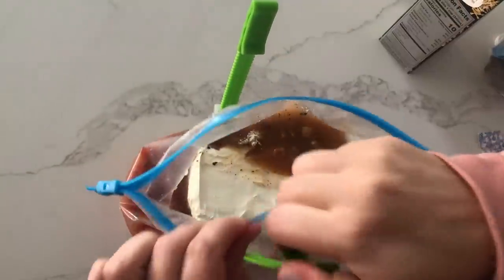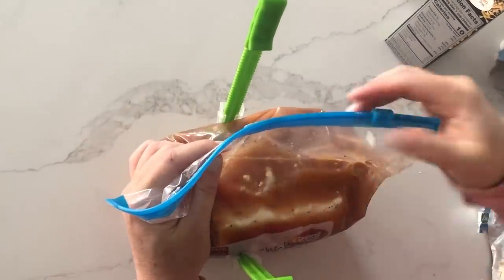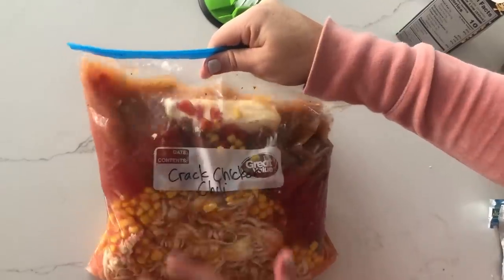We're going to take this off very carefully, zip it up, and then get all the air out. We are done with this one — now I'll show you how to cook it.